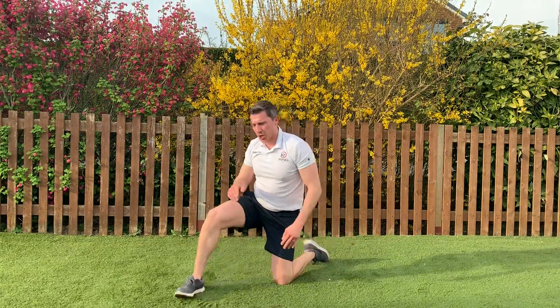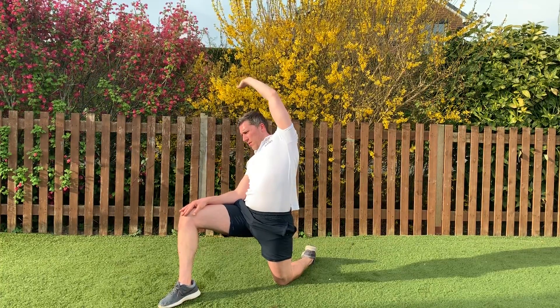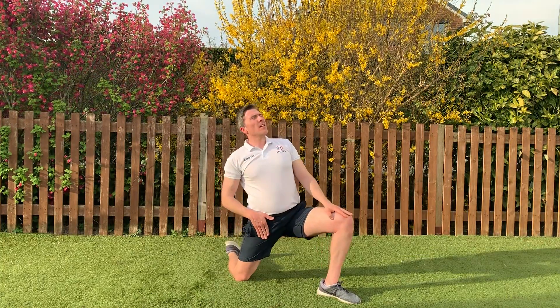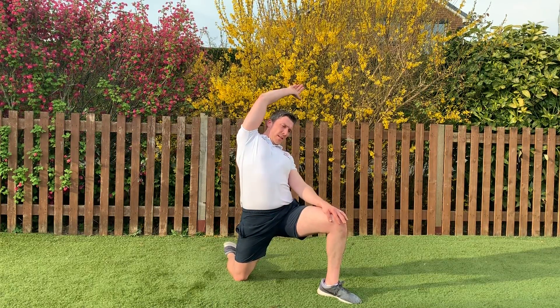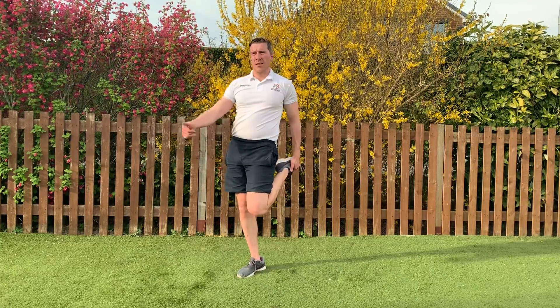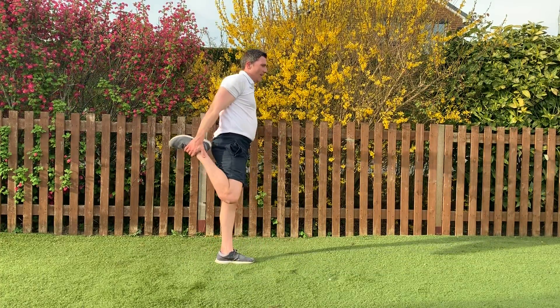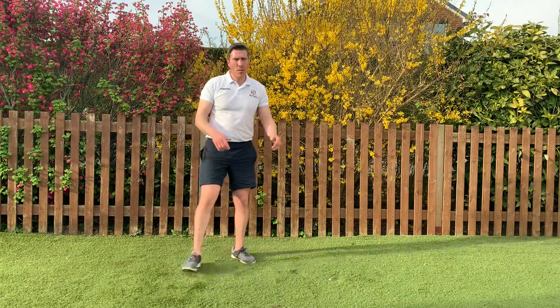Okay, getting into lunge position, one leg forwards. Push your hips forwards and lean backwards — maybe open your arm, maybe tilt over. Get a good stretch here and we'll swap over. Hips forwards, feel it here, lean backwards, arm over your head if you want to get an extra stretch. Back on your feet — stretching the quads. Push your hips forwards, lean back — change over. Well done! Round of applause, guys.